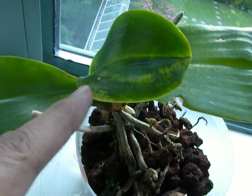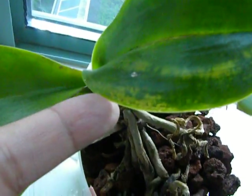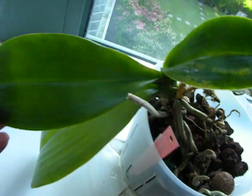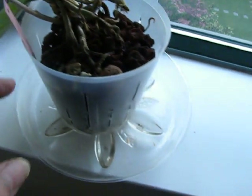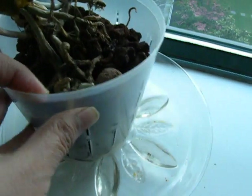I got rid of the mealybugs it had, but apparently mealybugs sometimes carry a virus infection, and the virus infection shows up as discoloration of the leaf. You can see the chlorophyll pigment in this leaf is variably distributed, and this is a new young leaf. The shine on the leaves had gone, and after a few weeks of isolating it in my other room and changing the medium,